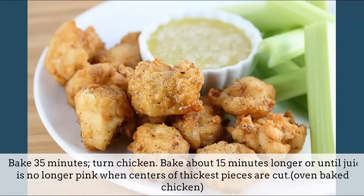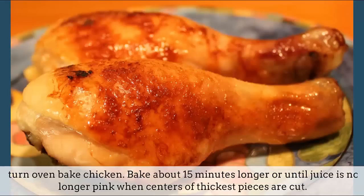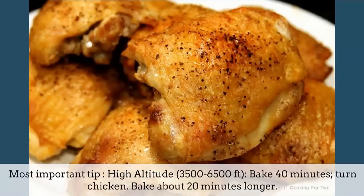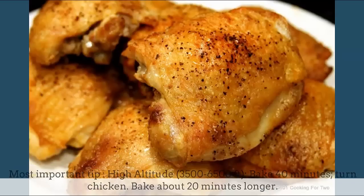Bake about 15 minutes longer or until juice is no longer pink when centers of thickest pieces are cut. High altitude tip (3,500 to 6,500 feet): bake 40 minutes, turn chicken, then bake about 20 minutes longer.